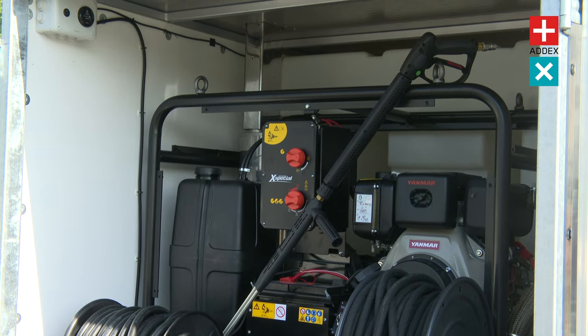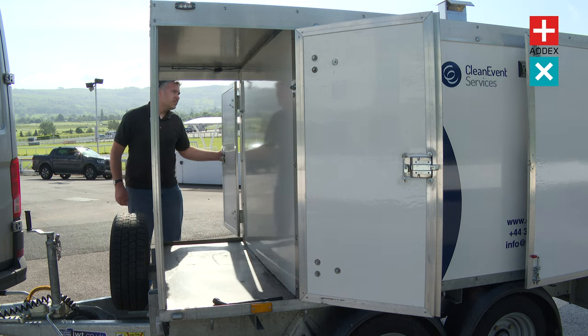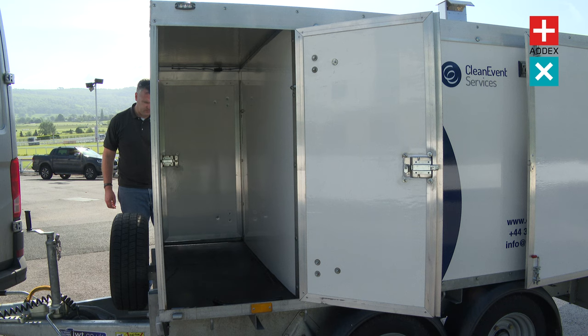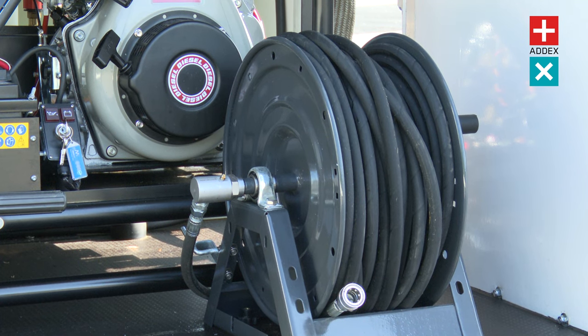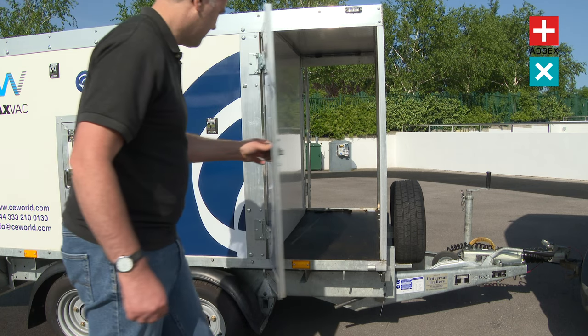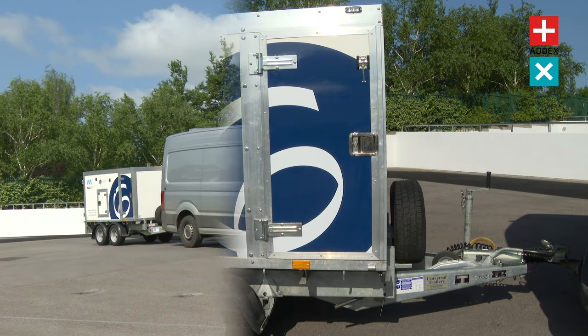In addition to its onboard water tank, the Hotbox Pressure Washer offers a lockable storage area. This feature allows you to conveniently store your cleaning tools, accessories and supplies right on the machine. No more searching for misplaced items or making multiple trips to fetch what you need. Everything stays organised and secure in the lockable storage area, giving you quick and easy access to all your cleaning essentials.